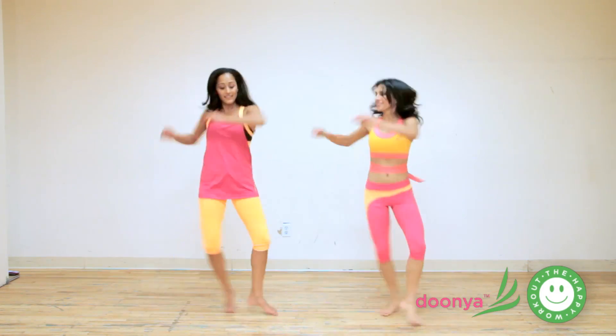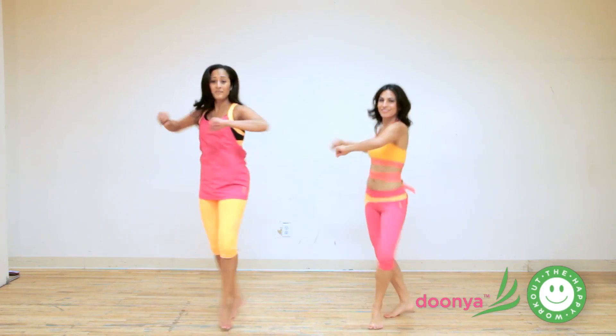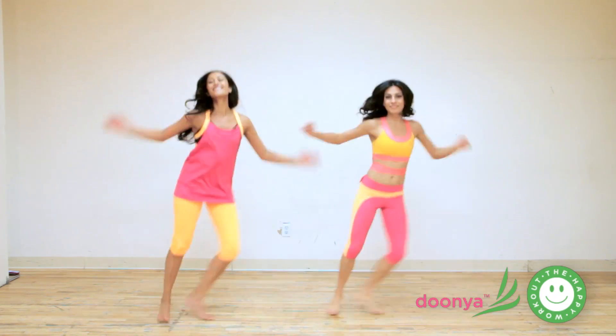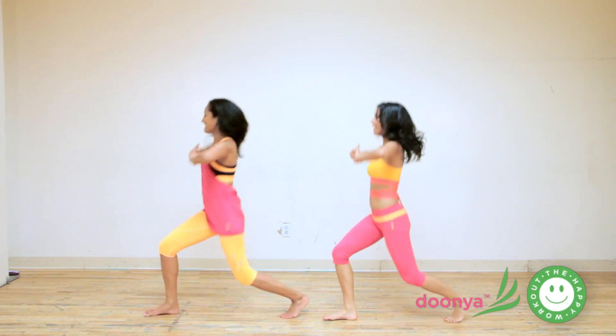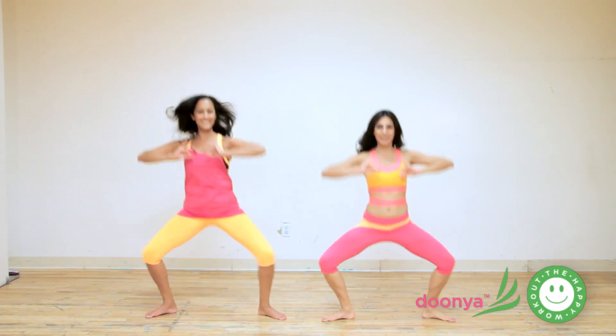Other side. Lift up. And spot it low. Turn. Open. Adding arms only if you want. Again.